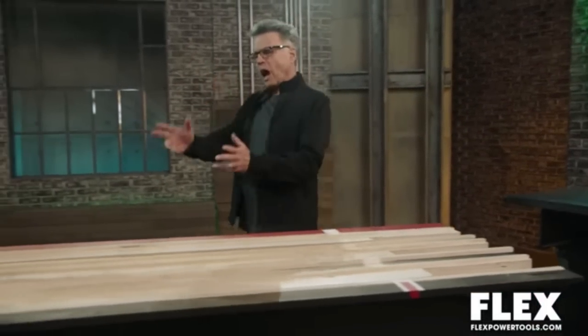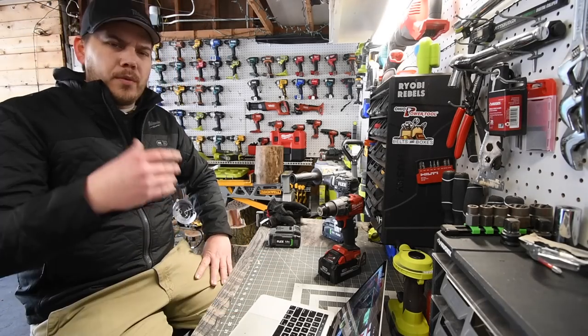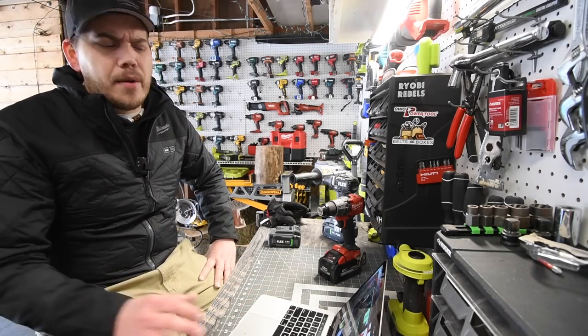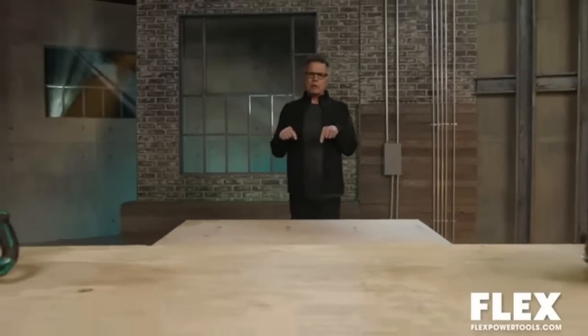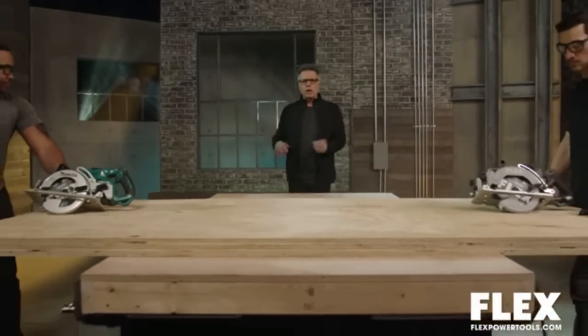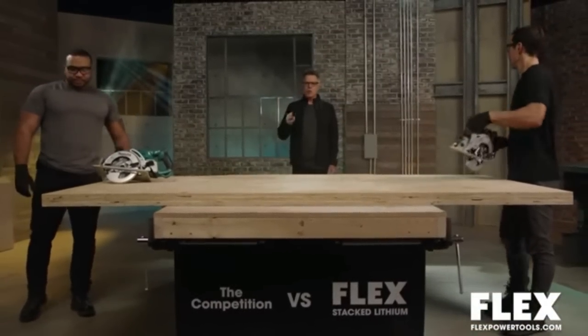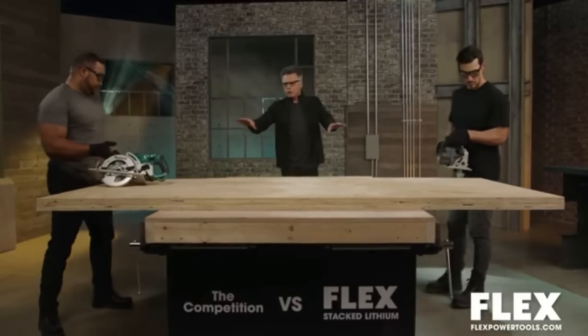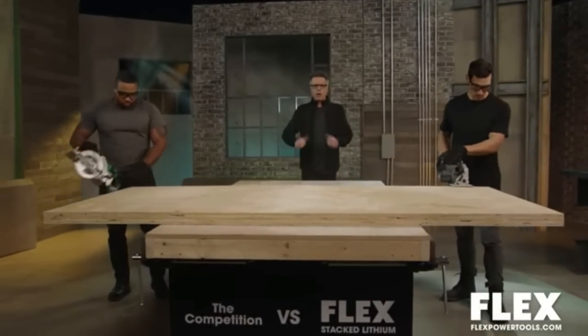There's nothing more exciting than a moment at the track. The obvious winner was Flex - yeah, Flex wins with that stack battery. That stack technology is amazing. Now let's push the limits - our pros are going to try to push as hard as they can through three sheets of three-quarter inch plywood without stalling. Let's see who comes out victorious.